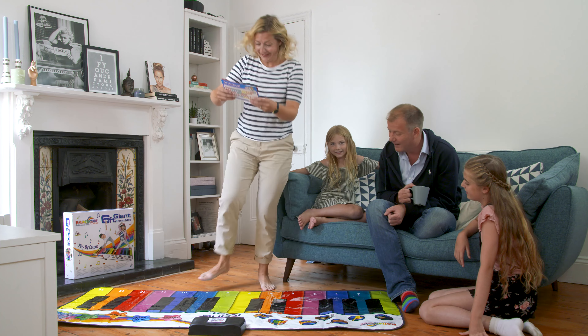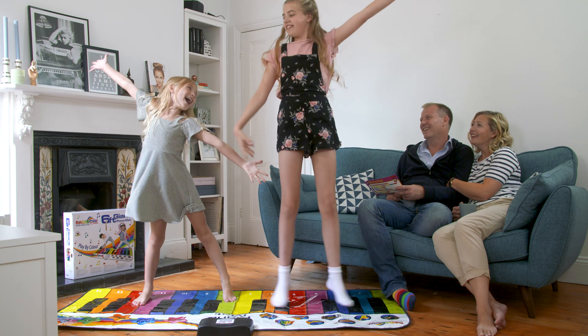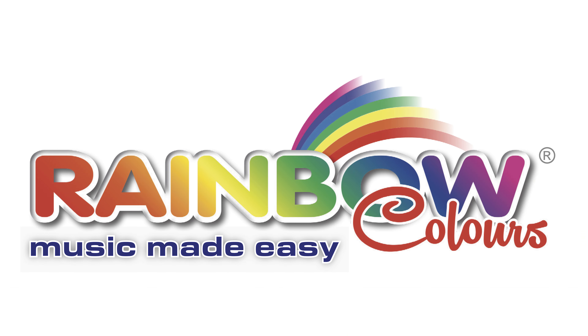Fun and exercise for the entire family. It's the Rainbow Colours Giant 6ft Piano Mat. It's Rainbow Colours.